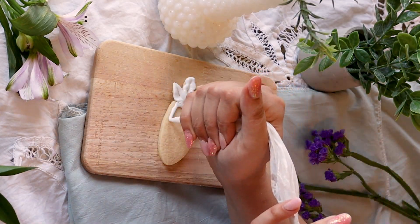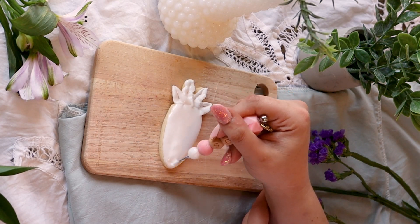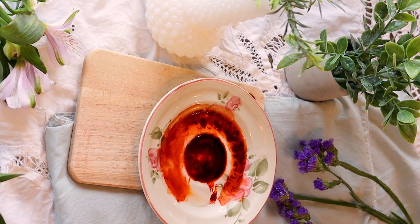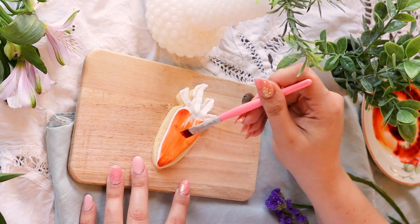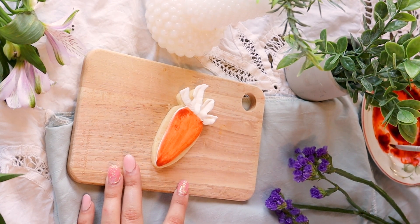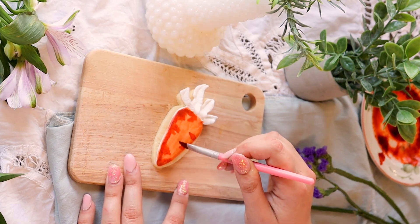I did a similar technique with the carrots. I flooded everything white to create the base of the carrot, then used thick consistency white icing to make leaf shapes at the top. When I was done with that, I painted over it with gel food coloring — Wilton orange mixed with AmeriColor brown for a muted tone — mixed with a bit of lemon or almond extract, painting that light watercolor onto the little carrot cookies.